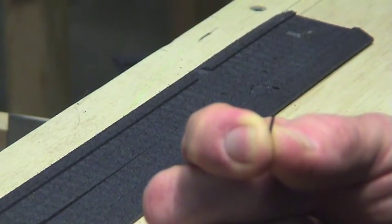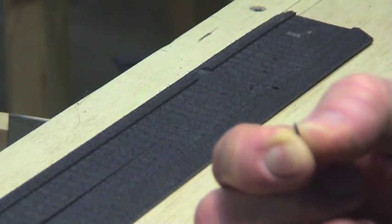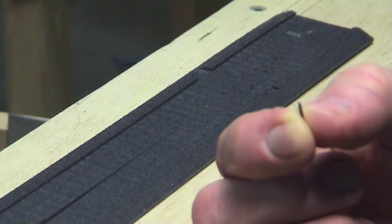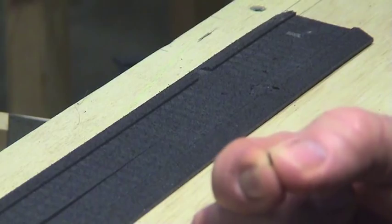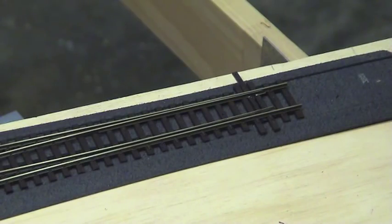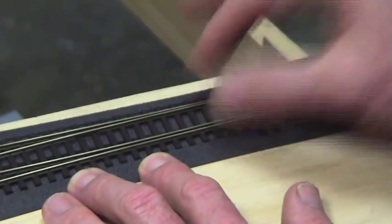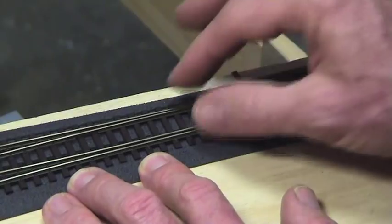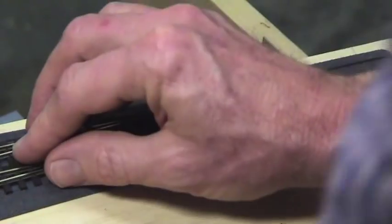Get yourself a couple of track pins or spikes, cut the head off, and file it round so you've got no jagged edges. These will be your locator pins on the turnout — do two or three of those. We've got our turnout in place. I've done a bit of wriggling to seat the sleepers into the foam, because a couple of sleepers are a little bit wider than the foam. Just give it a wriggle to set them in.